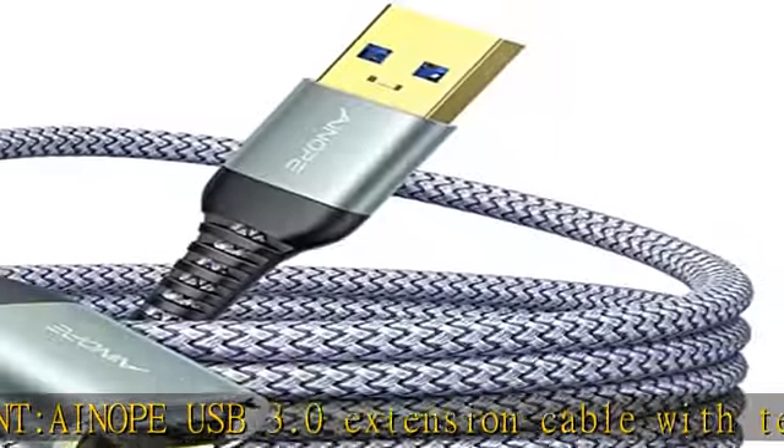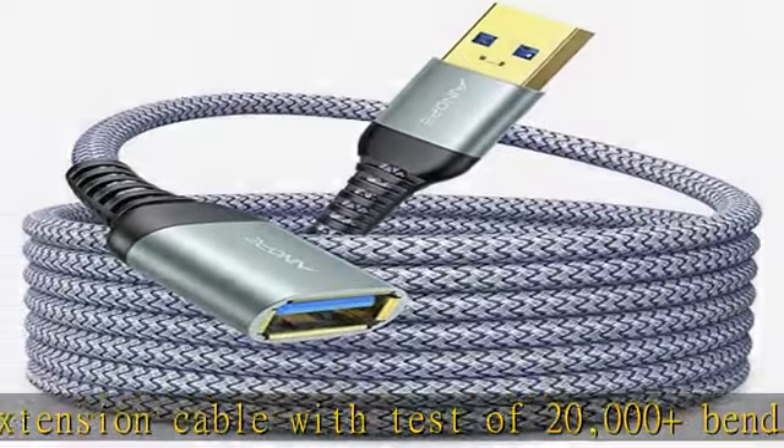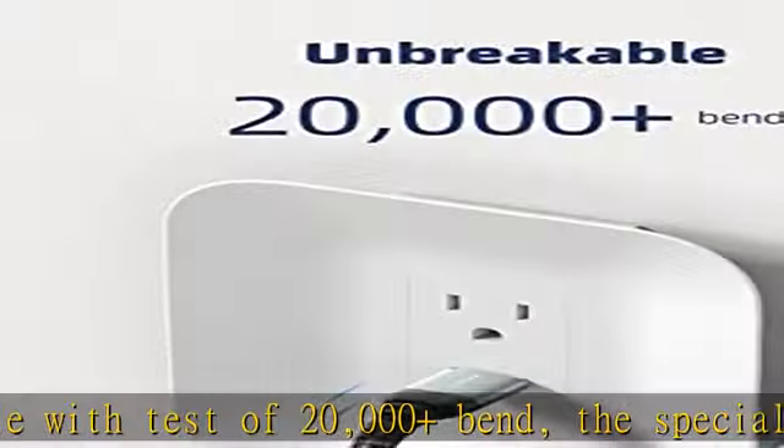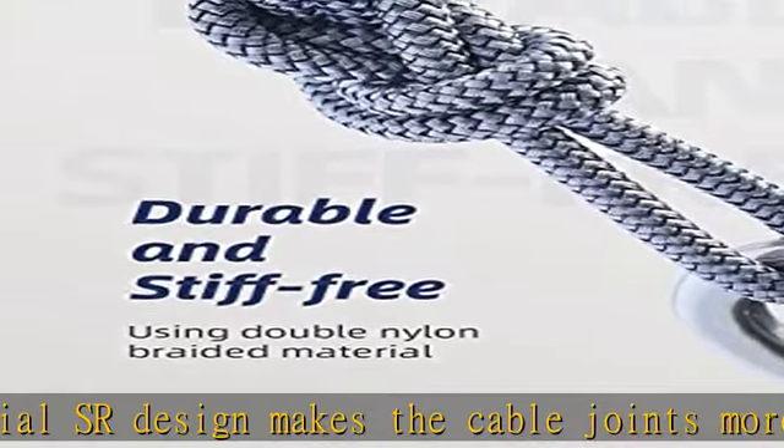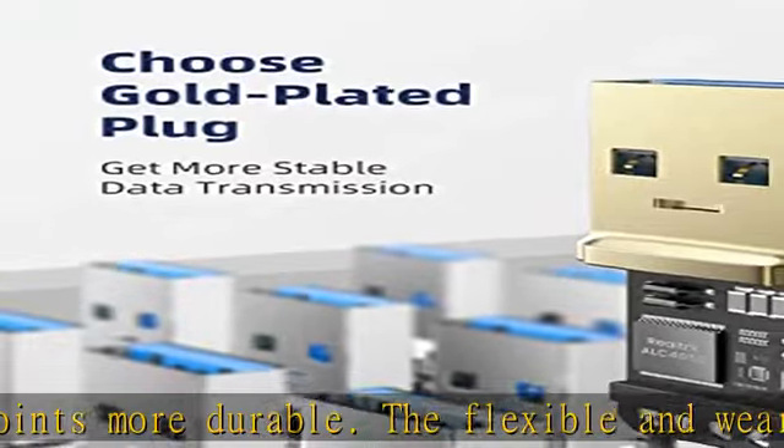Also constructed with multiple layers of shielding to minimize interference. Corrosion-resistant and gold-plated connectors ensure optimal signal clarity and effectively prolong the cable service life. USB 3.0 fast charging and data syncing — charging and data transmission, two in one.